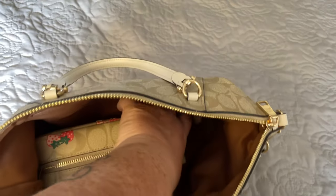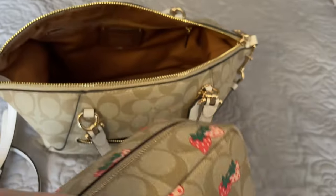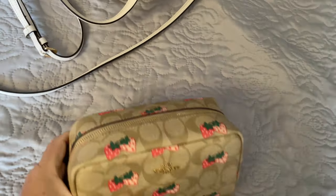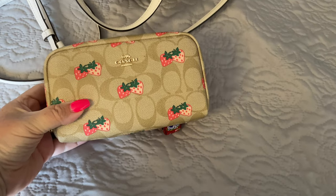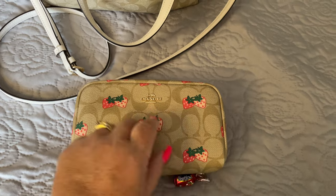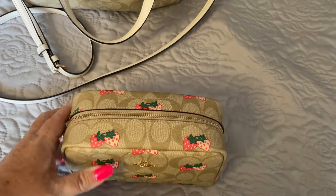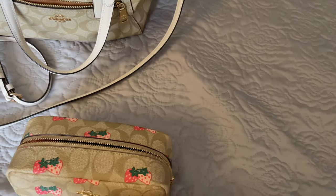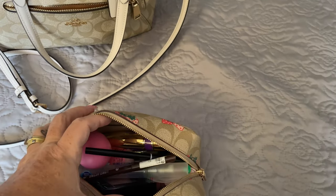Last in my bag, I have the Boxy Coat cosmetic bag in strawberry as well. It does feature gold along the front and a beautiful gold zipper — a beautiful sounding zipper. This also features quite a bit of space inside.